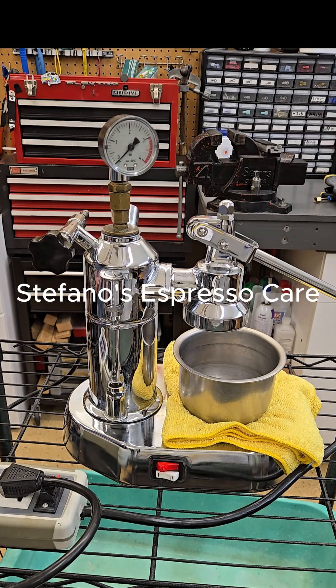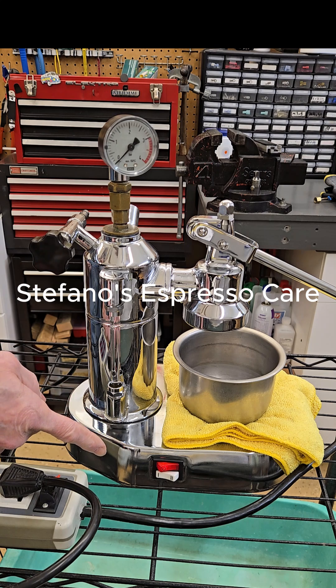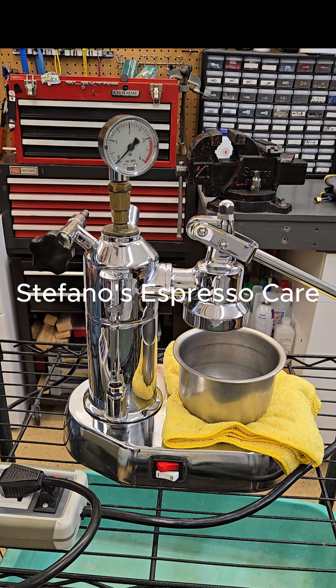Hello, this is Stefano with Stefano's Espresso Care. There is still some confusion or misguidance about the old style Pavoni with the 1 and 2 switch and the related 4 prong heating element.